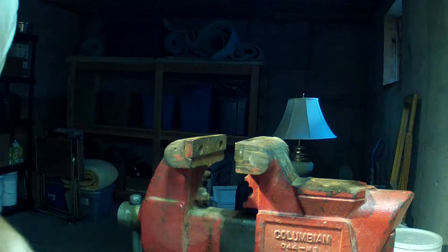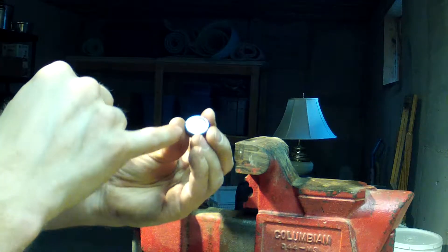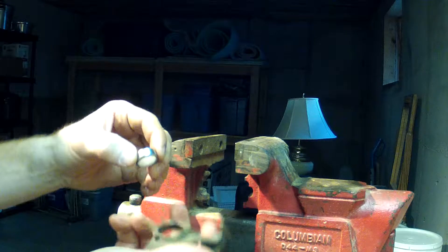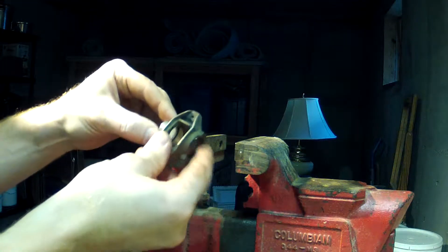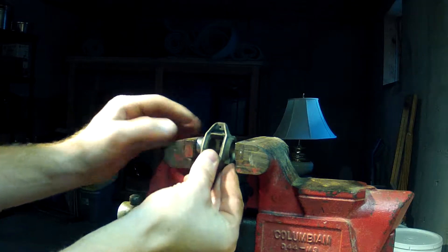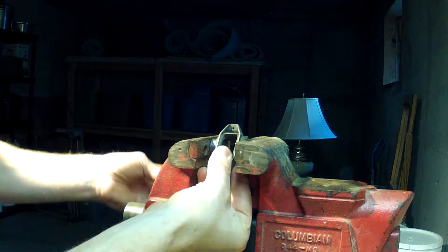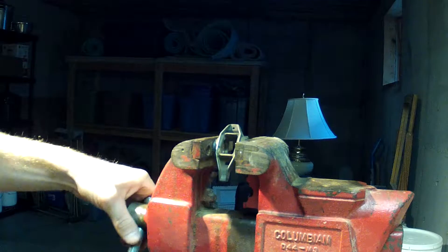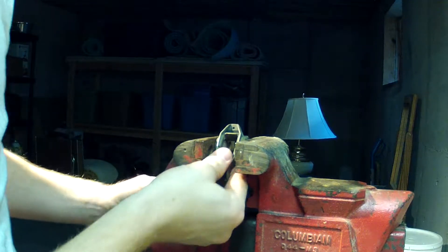I've done a few of these so I'll show you what I've been doing. On these bearings there's a little number stamped — you're going to want to make sure those are on the outside. I've just been putting the first one in; I don't know if it really matters which side. I'm just holding it there trying to get it as straight as possible, then I put it in the vice here and press it in.